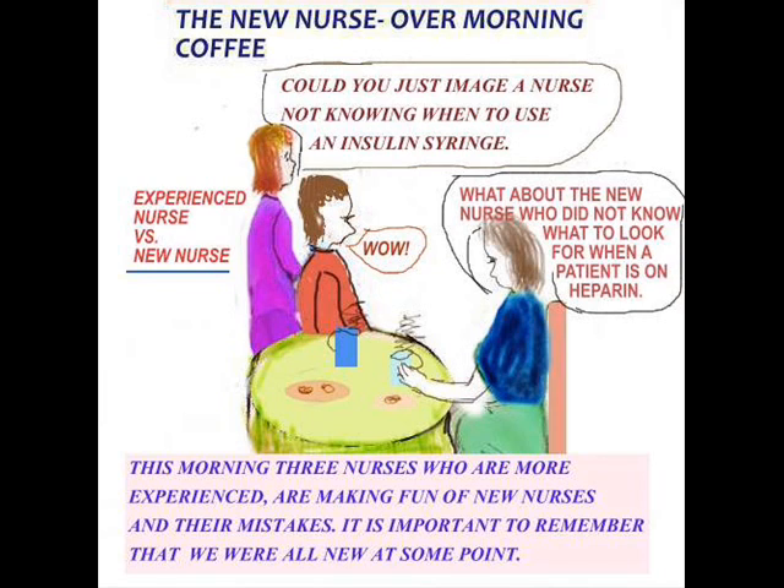Here are nurses sitting down for coffee. They're experienced nurses. This morning, three more experienced nurses are having a coffee break, and they're discussing — making fun of — new nurses. Please remember that every nurse started out from somewhere. Everyone was new at some point.